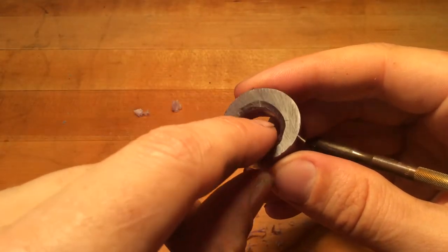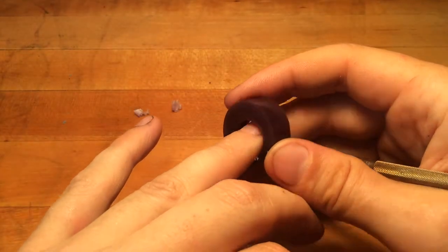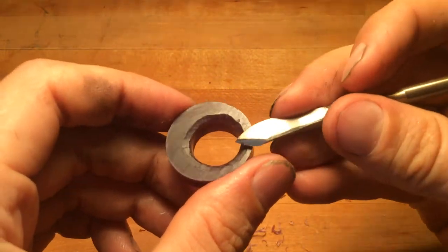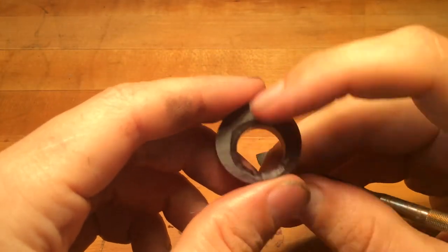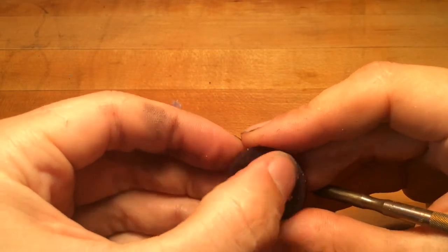Now we've got a nice soft radius, and that's what's going to invite the finger into the ring. You really don't want to keep a squared-off edge, especially on the interior. If you want to get in there with your thumbnail and scrape it, you can do that.